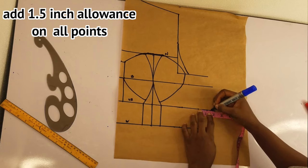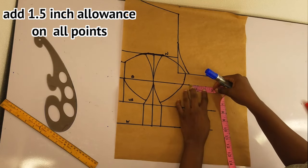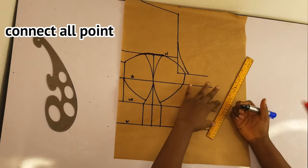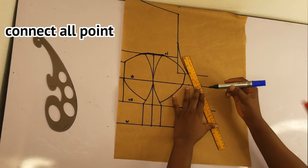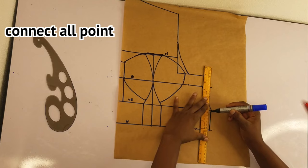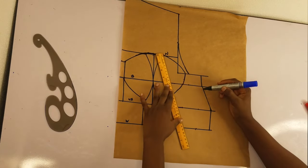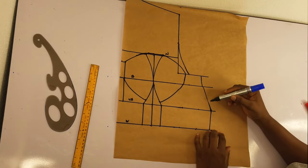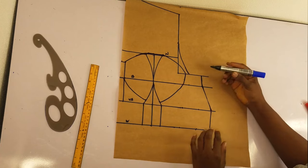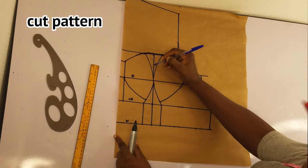I'll add 1.5 inch seam allowance to all points, then connect all the points together. Don't mind the shape — it looks like this because of the darts we took on the under bust and waist. I'll go ahead and cut the pattern out. This is the pattern for the front — we're done. I'll cut the part we need.